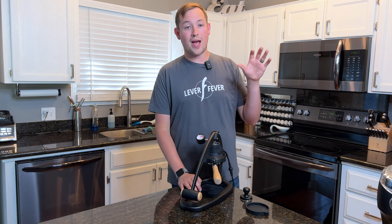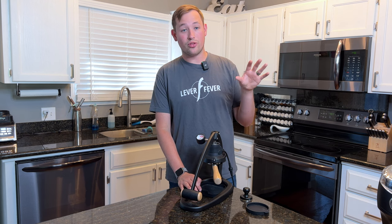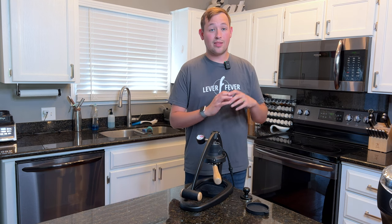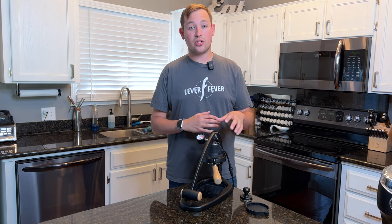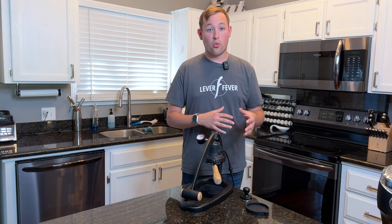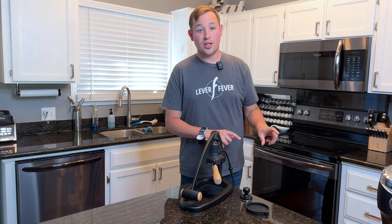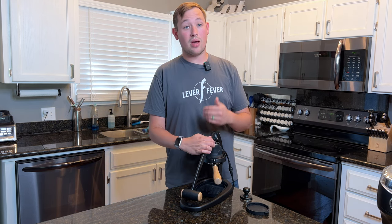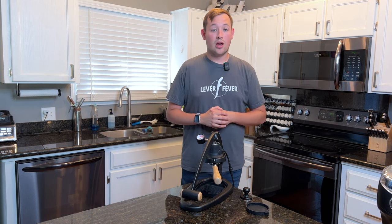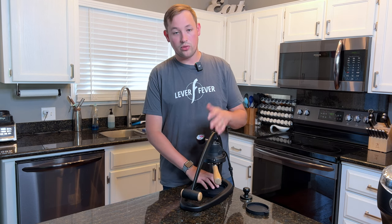One of the first machines I got was the Flair Classic, back when it didn't even have a pressure gauge and a bottomless portafilter wasn't even an option. I then added the bottomless portafilter and the pressure gauge, then switched to the Flair Pro 1, upgraded to the Flair Pro 2, tried out the Neo, and as soon as the Flair 58 came out I was one of the first to purchase and receive it. I'm very grateful for the time I've spent with Flair.